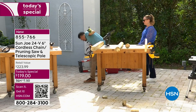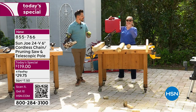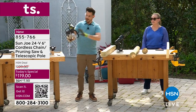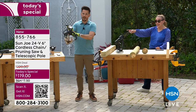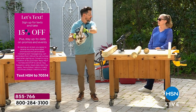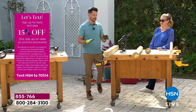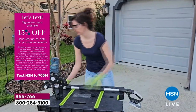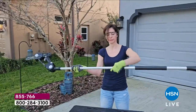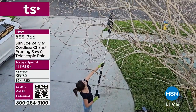If you've never used a chainsaw before, you might be picturing something heavy that needs a gas can — and keeping gasoline in the house is a non-starter. This traditional gas chainsaw is bulky, requires gas, and you have to pull-start it. The Sun Joe is lightweight, one-handed, no gas required. Pop the 24-volt lithium-ion battery on — that battery alone is a $50 value and works in over 100 Snow Joe and Sun Joe tools.